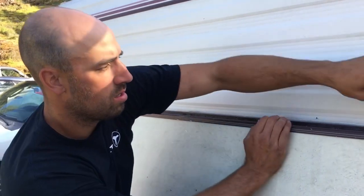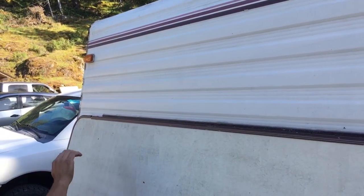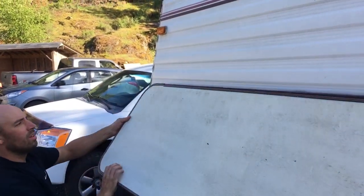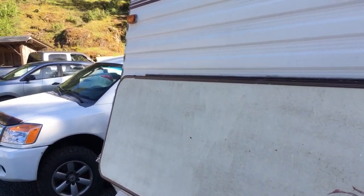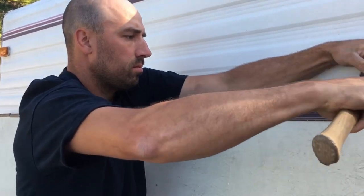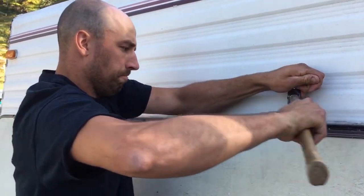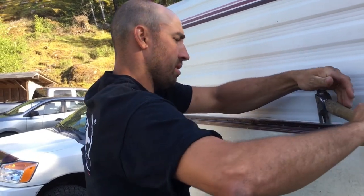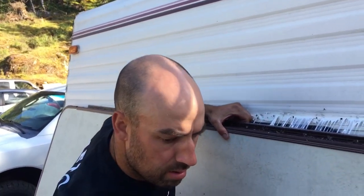Alright, hop down and give it a little pull and see if it's going to come out. Silicone's on there good. Oh yeah — it's got some type of putty behind it. I think it's the same kind of putty they put behind the corner boards. I don't know what it is, but it's really sticky. It's coming off now — there you go, that's it off there.